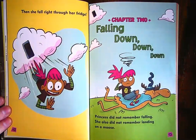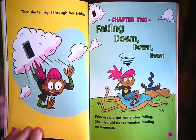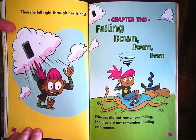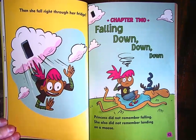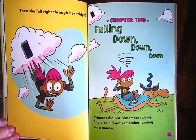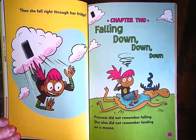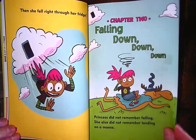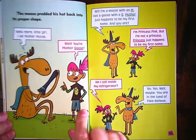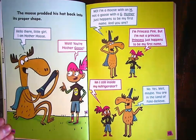I want you to notice something about Princess as she's falling. It looks like this is her refrigerator door and she's falling down into something. Chapter two: Falling Down, Down, Down. Princess did not remember falling. She also did not remember landing on a moose.